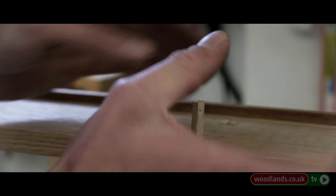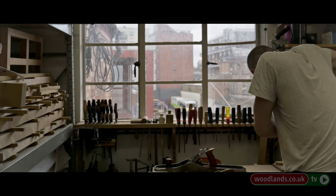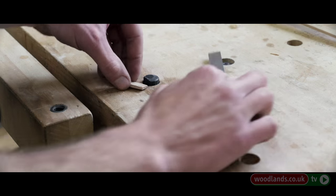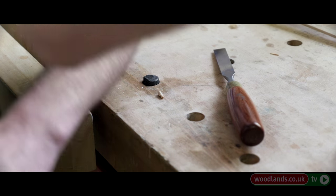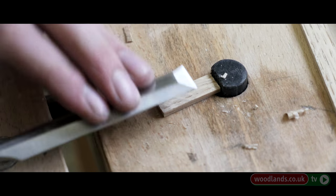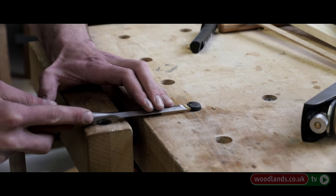I like to use fairly straight grain timber found in forests. The tree is trying to grow straight up to get to the light, so it will grow taller without throwing out branches low down, meaning you can get longer pieces of timber out of it — as opposed to the edge of forests or fields where the tree is more free to grow in any direction. Straight grain timber is more predictable to work with.